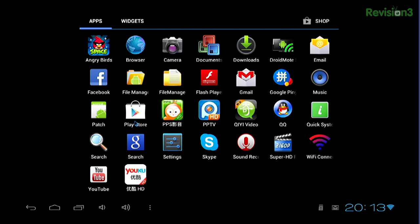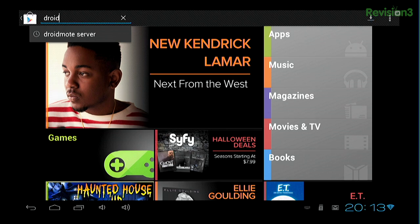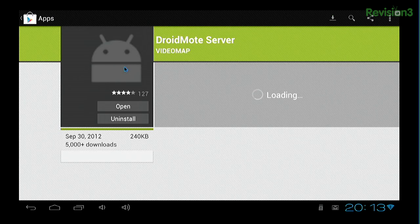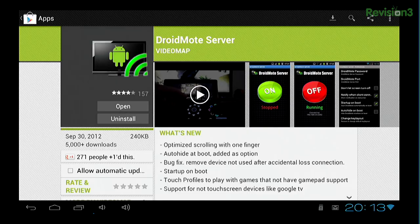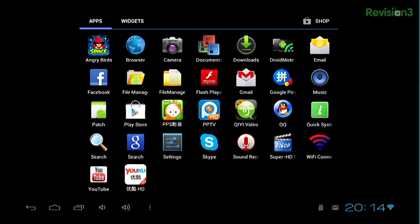Once you have that ready to go and you've booted into it — it may take a few minutes to boot — go into your Google Play Store and search for DroidMote Server. You'll notice that DroidMote Server is going to cost about $2.50 or maybe $2.80. It's only $2.50 to get a remote control app, and you can access it from any sort of tablet that you want. So I went ahead and installed it and stuck it down here in my applications — DroidMote Server.